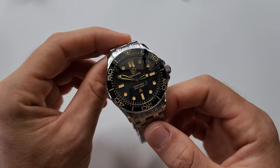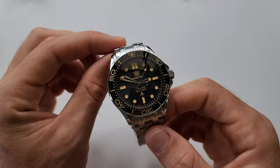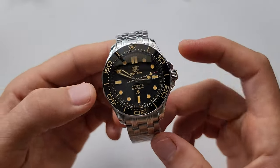Right now you can see the price on AliExpress. This is the price without any promotion or discount. If you want to get it cheaper, then maybe wait for a promotion soon. Now let's go straight to the main specs of this model.